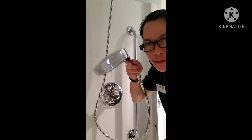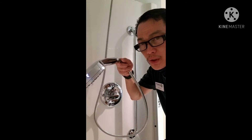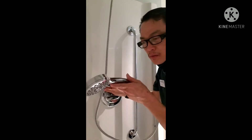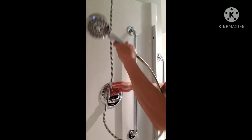Hello guys, may tagas yung shower. Kailangan ko na palitan ng cartridge yung shower para mawala yung tagas. I-share ko lang sa inyo kung paano ang pagpalitan ng cartridge.